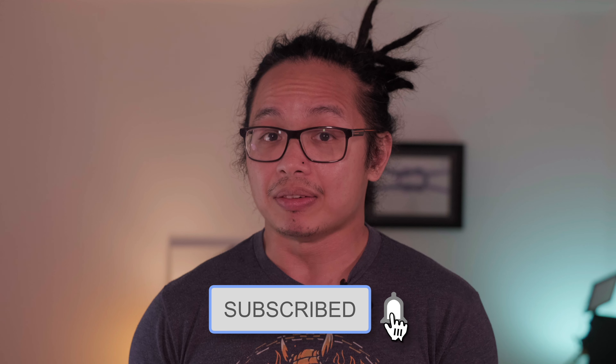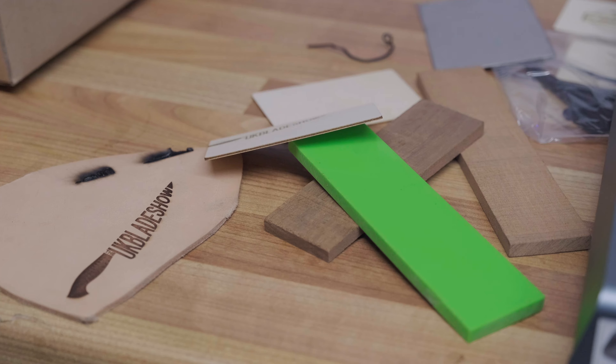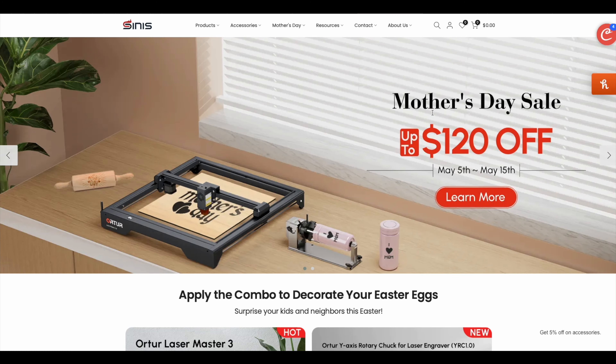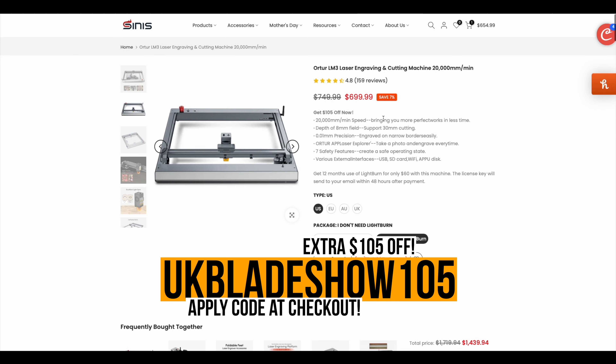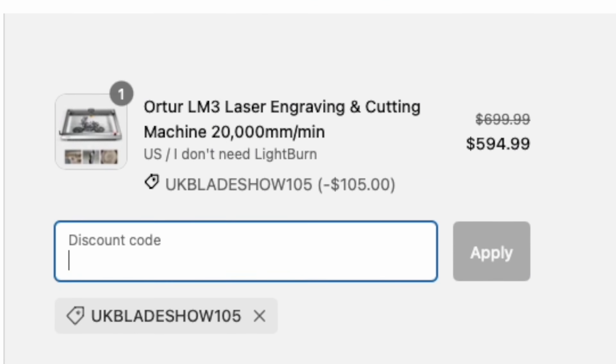Obviously, it doesn't have the same features as a fiber laser, which is completely understandable at this price point. But at this price point, it's actually quite good and can do quite a lot of different things other than the maker's mark. Get a massive $105 off your purchase — use code UKBLADESHOW105. That's a whopping $105 off. Link is in the description below.